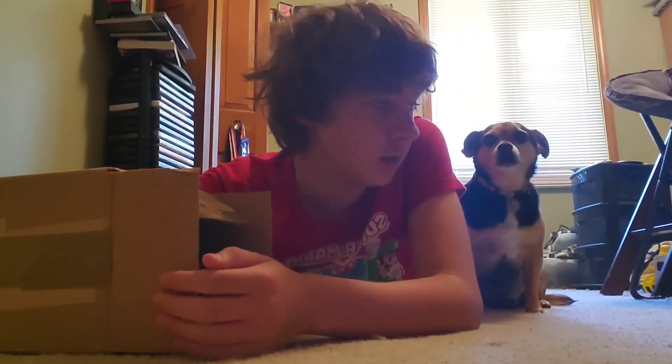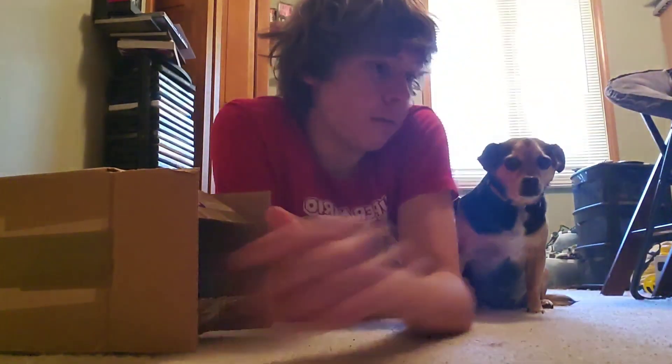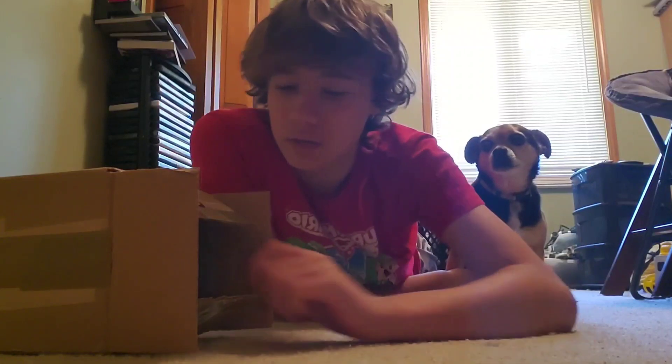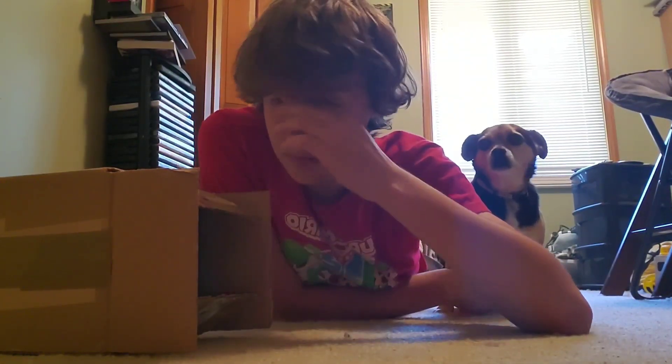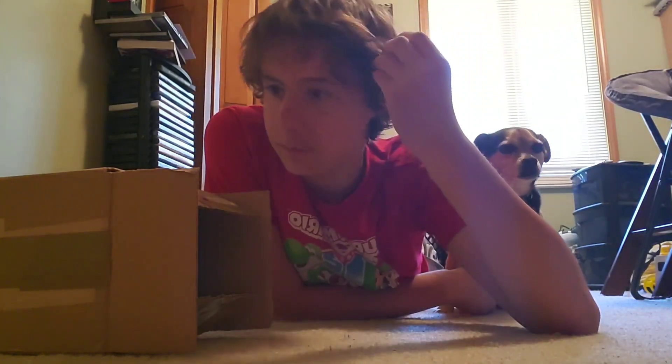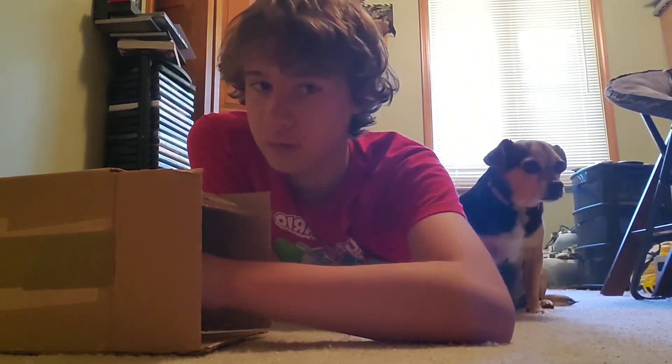Hey guys, welcome back. This is a video that has been a very long time in the making, since I've been waiting for my sister to come back from a friend's house so she can review it. She's spending a long time there, but I'll make a video with her and her thoughts on the figure I'm going to be reviewing.